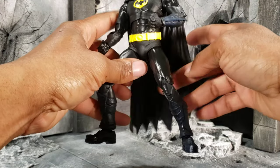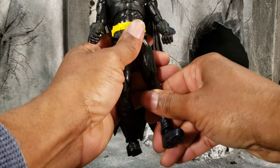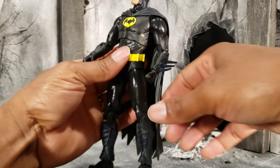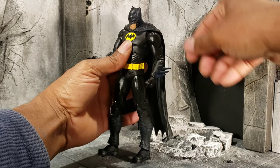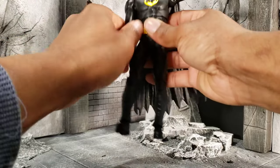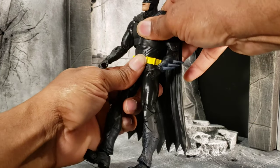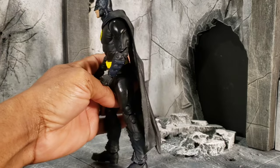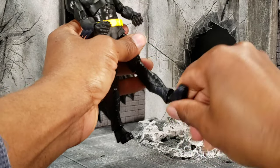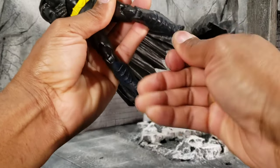It is a little back-heavy, so you're going to have to do a lot of counterbalancing if you want him to stand without the actual stand he comes with. Batman's neck can look up at a good range and he can look down a decent amount as well. His tilt from side to side is pretty decent. Arms can come up — all that jazz. He does have a diaphragm joint and a waist swivel, so he can bend back quite far but cannot bend forward at all. Legs do come out to the side and he has double jointed knees.